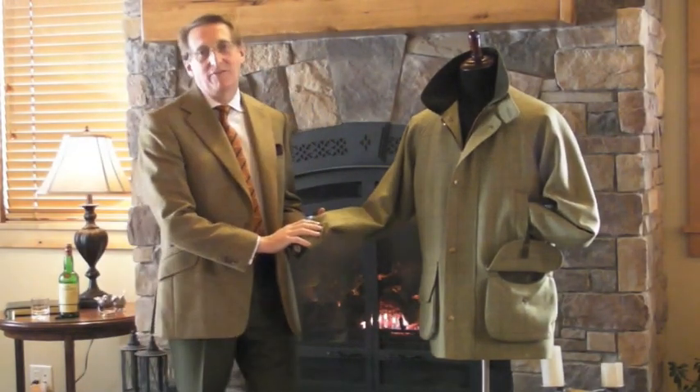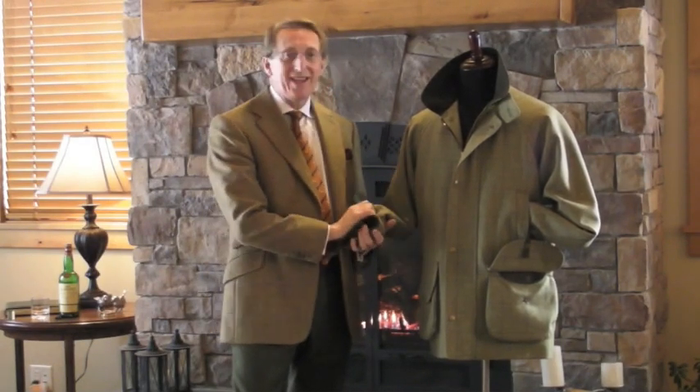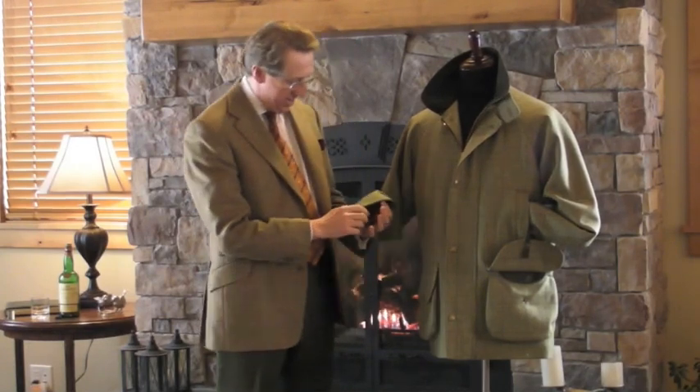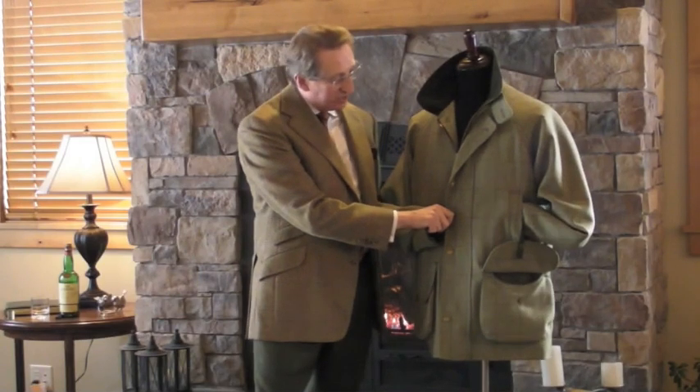I'd like to talk to you now about the field coat, which is one of my favourite garments. It's favourite because it's so darn practical. You can wear it, it keeps you warm, if you go shooting it works so beautifully. And also if you want to wear it around town with a pair of jeans or a corduroy, you can do so also.